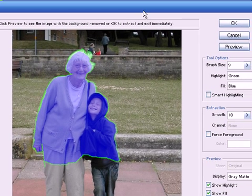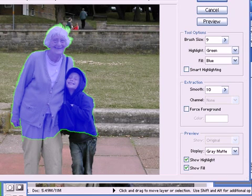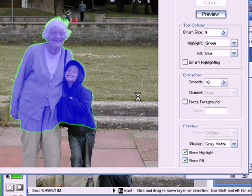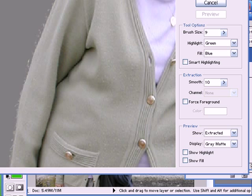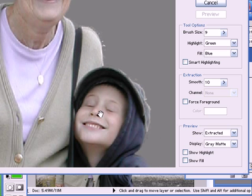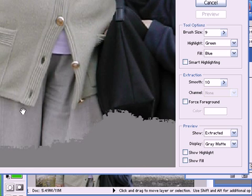So let's go over and preview this. I can choose the colour of the background here — I can have it on black, grey, or white, or any colour that I choose. I think I'll highlight this on grey, because the boy's got dark colours on and the woman's got white colours, so the grey background will probably be the best here. I'll press the preview button. Let's just zoom in to have a look at how it's come out. There are a few artefacts here which I can clean up. The hair's come out quite nicely — that's actually come out quite well.